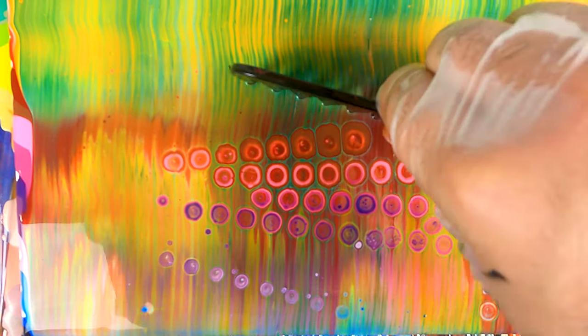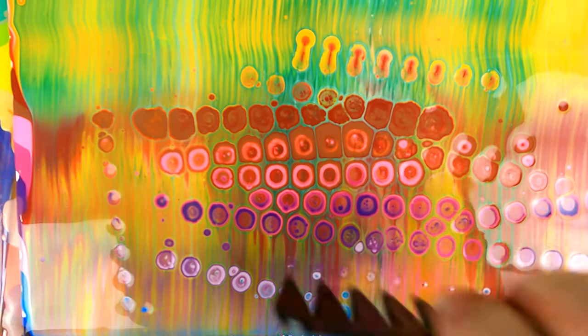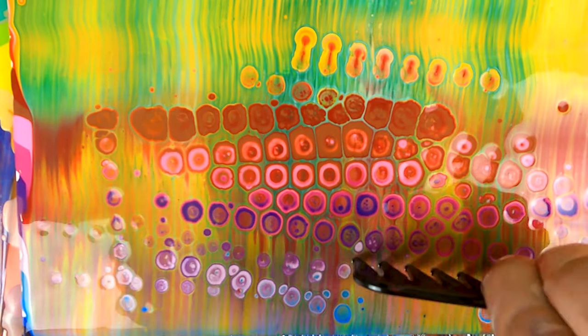So what I'm gonna do now is I'm gonna grab my comb and I'll soak it in silicone oil, and I'm gonna start adding my cells. You see here that by just touching the surface we'll start leaving a shell of cells behind us. You see now that the colors of the original lineup are starting to come through the swiped layer in the form of beautiful cells. And from now on that's pretty much it, you can just sit back and enjoy the process.